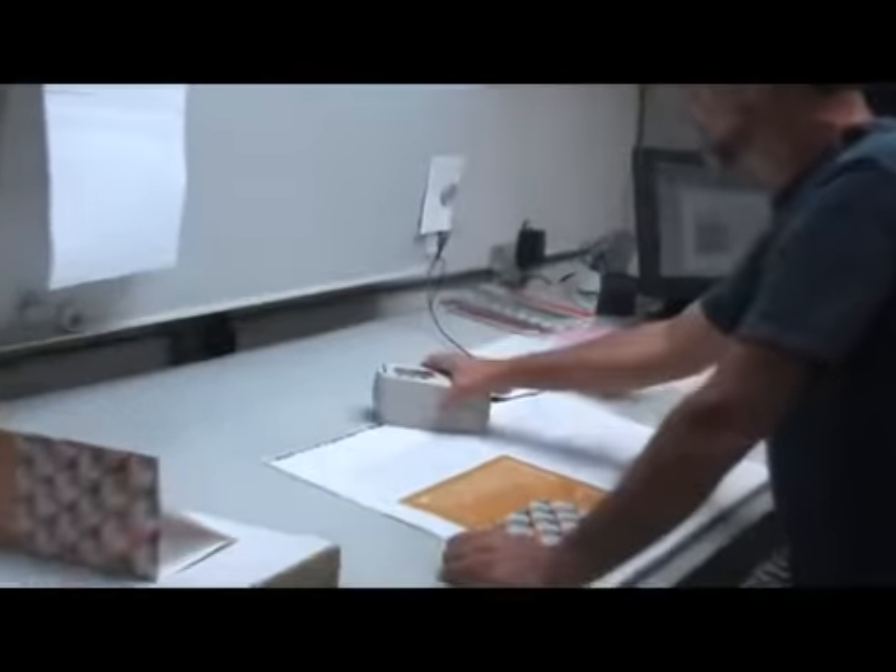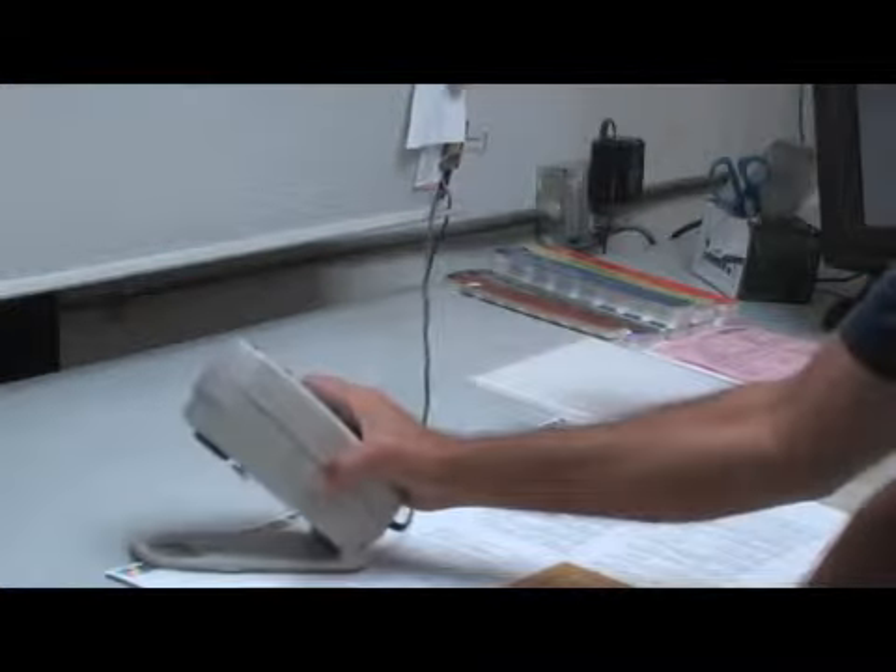One of the most difficult tasks is reaching proper color density. While newer presses may include the ability to automate this process, many older presses do not offer this productivity benefit.